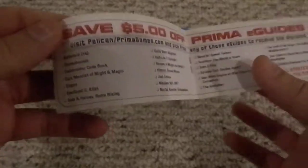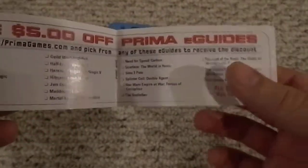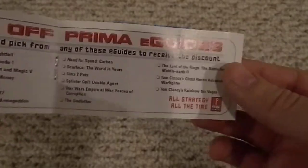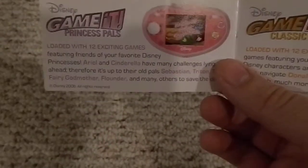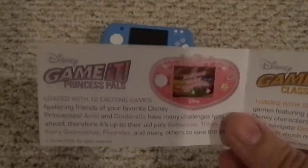They're advertising it like it's some great product — save five dollars off an e-guide, which no one really buys. I think you can just torrent those for free. Disney got involved with this very poorly-executed excuse for a video game.